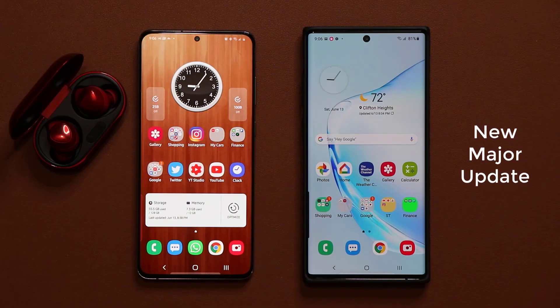Hey guys, Sok here from Sok A-Tech. In today's video I'm going to quickly talk about the brand new firmware update that we have received for the Samsung Galaxy Buds Plus. So let's dive in and get started.